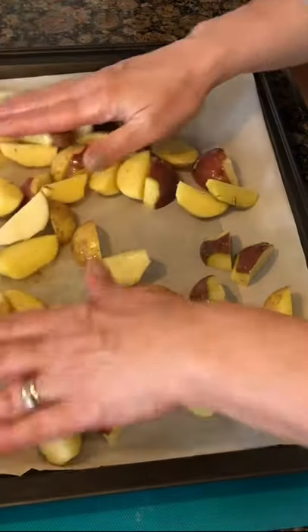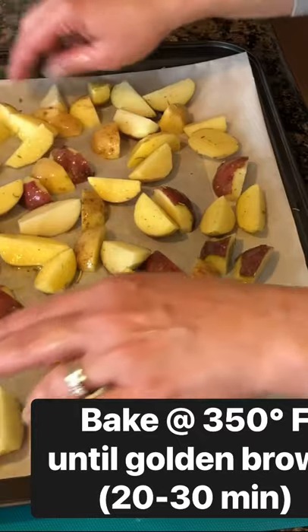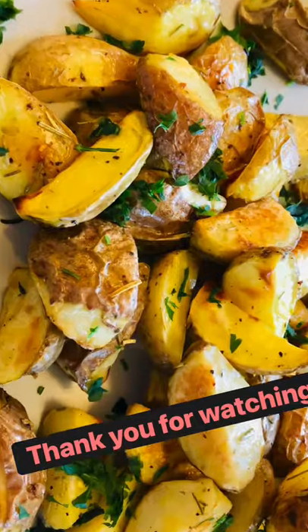Distribute them evenly and bake them at 350 degrees until they are nice and roasted golden brown. Add the parsley and enjoy!